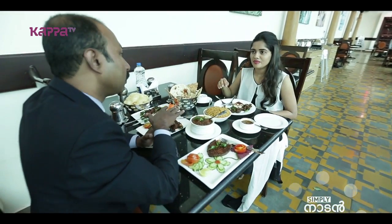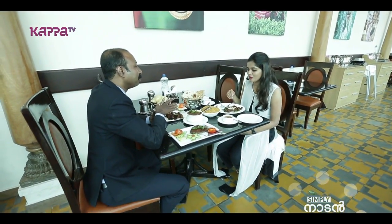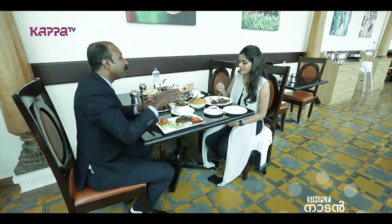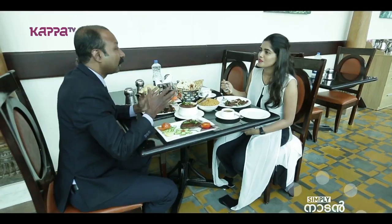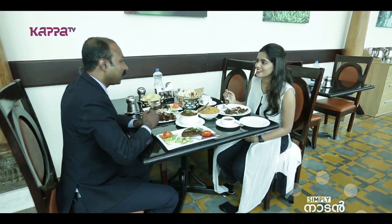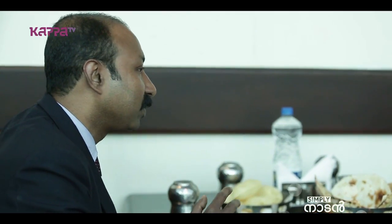Next, we have Chettinad Dham Biryani — it's completely different. This is our main specialty. You will also get Kerala-style biryani; the Keralites here brought Thalassery biryani. There are varieties of Dham Biryani, and Chettinad Biryani is completely different because of the spices they use.